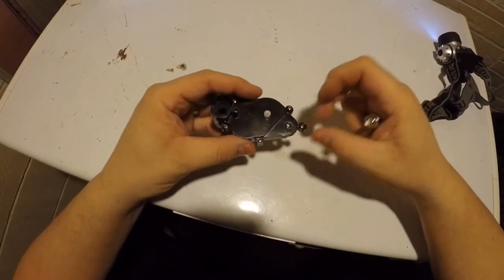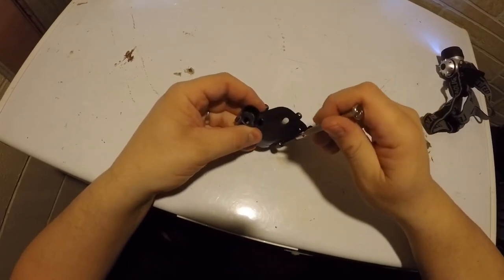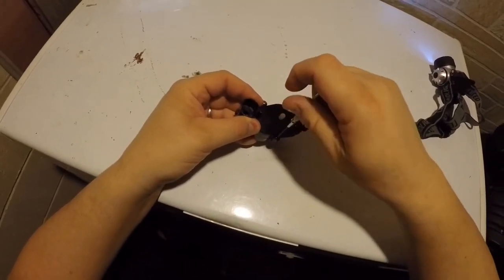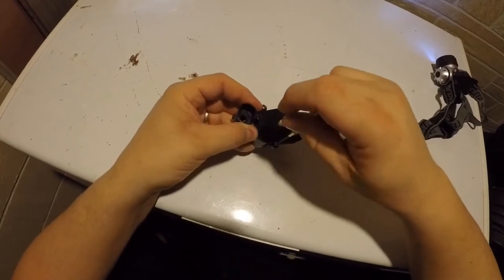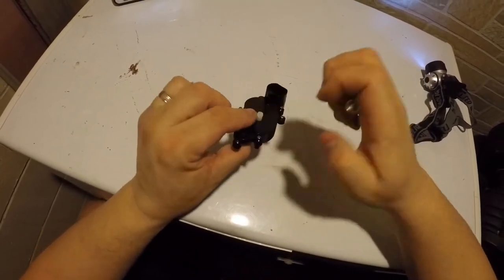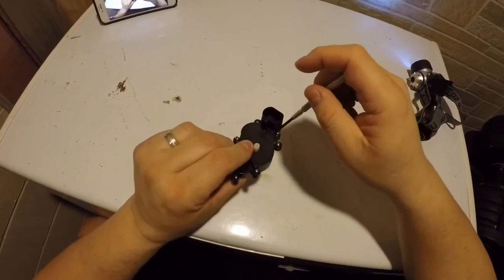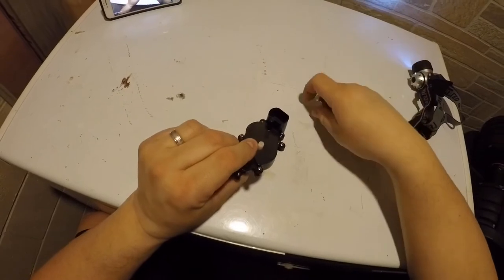Unscrew those and pop it out — it comes right out. You're going to have three screws: there's one that holds the two halves of the gearbox together. Here's two already unscrewed, here's three already unscrewed.